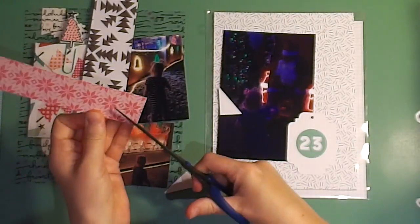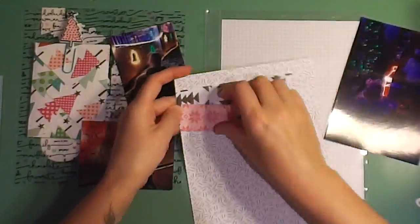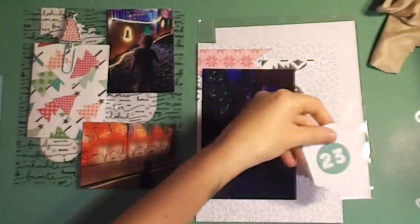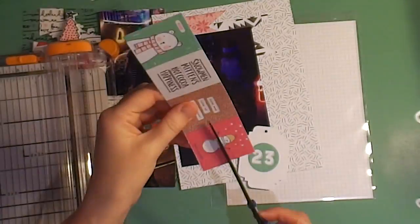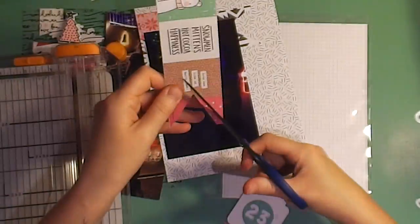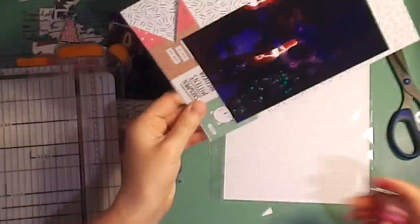I decided to use these two pattern papers and make little banners. I keep seeing people make banners and every time I try to make them I just think they look silly, so I really struggled with these banners — you'll see I pull them up a few times and do different things with them. The number 23 tag I'm putting on pop dots at an angle. I really wanted the different elements of the banner to show as well because it was bringing in some more color, so I'm messing around with it, stapling it down over the picture.